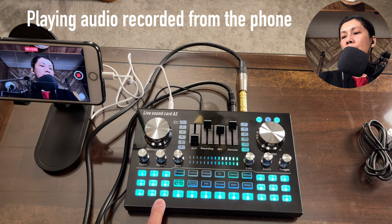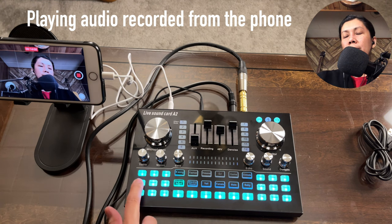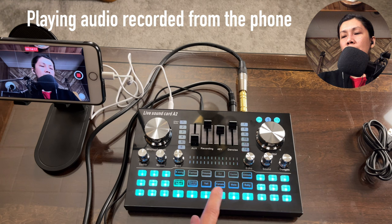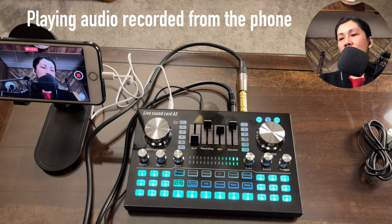The time-out button is used to stop a sound effect mid-play. For example, if you press debut and want to stop it before it finishes, just press time-out and it stops. If you press the same sound effect button again it will restart, so use time-out to fully stop it.